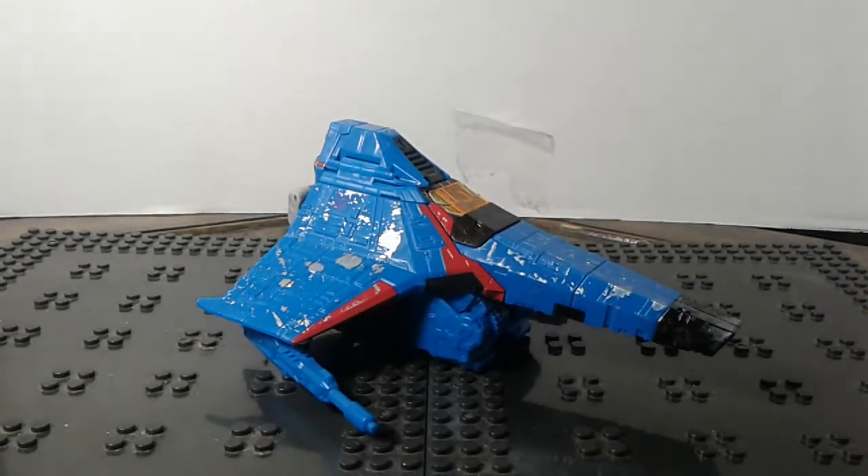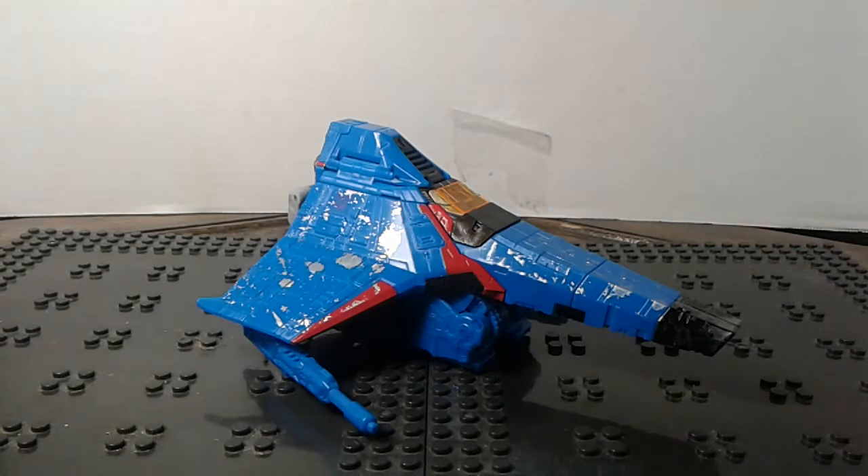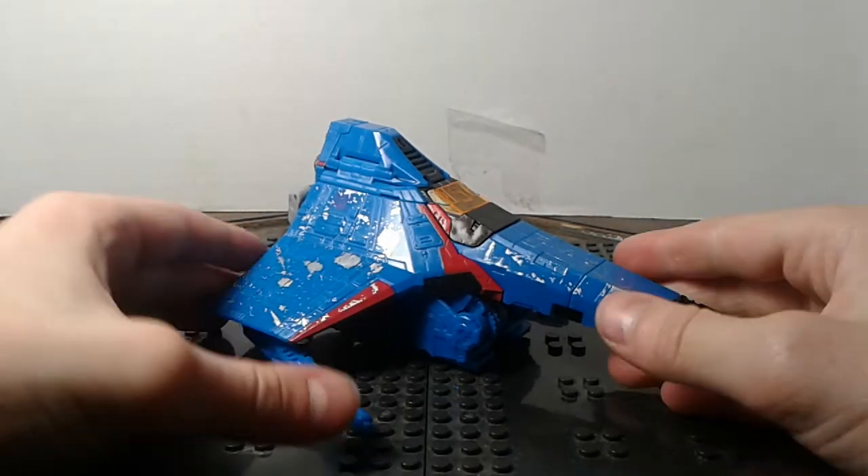Hey guys, my name is Bed Bricks Studios and today I'm going to be making a review of the Transformers Siege War for Cybertron, the Thundercracker.